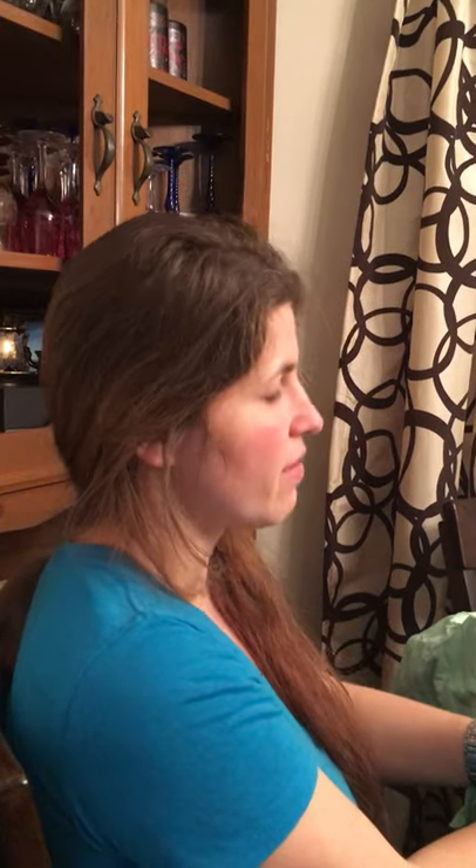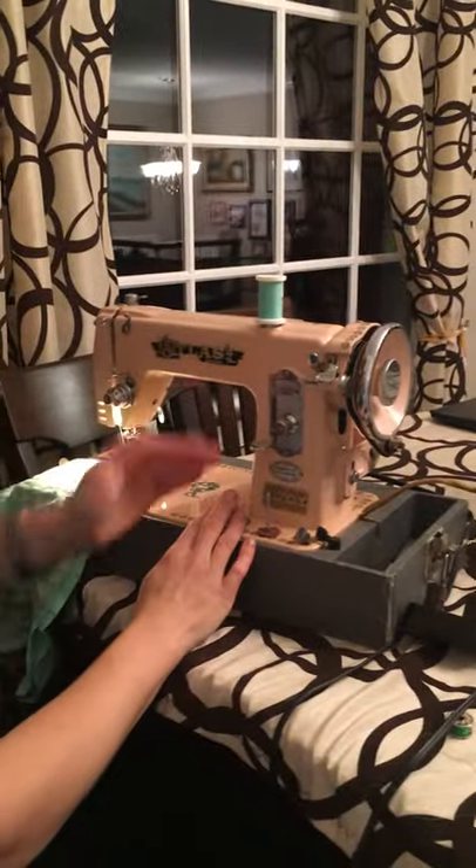I joined a sewing group and I see every other post is 'why is my machine breaking thread' or 'why is my machine bunching up' — these are the most common issues. This applies to industrial machines also. I'm going to show you on a vintage machine because it's a great cross between industrial and domestic — it's all metal, operates more like an industrial machine with a pulley system. Let's get started.